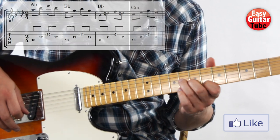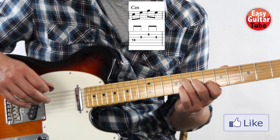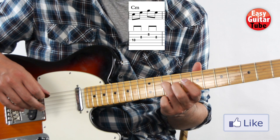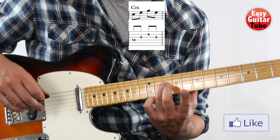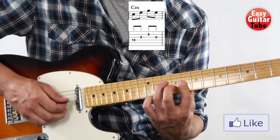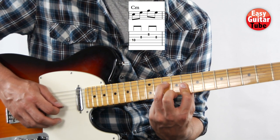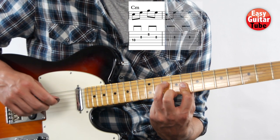And we arrive to the last chord. This time we have another position, because we're going to play a minor chord now. We move the ring finger to the 10th fret, and at the same time we place the index finger to hold down both the 3rd and 2nd string on the 8th fret. That's the last chord, and we're going to play it 2 times.